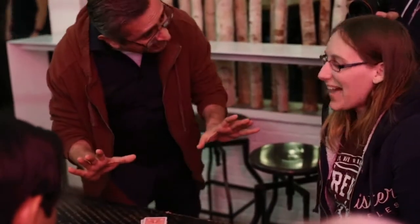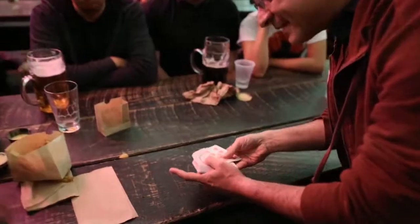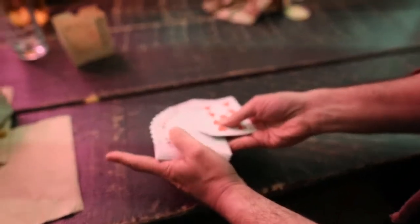Now some people feel — right here? Right here is good? Okay, perfect. Obviously, the cards are shuffled, right?